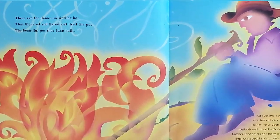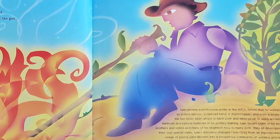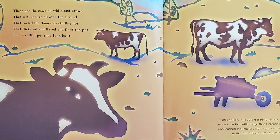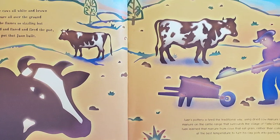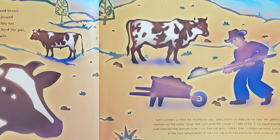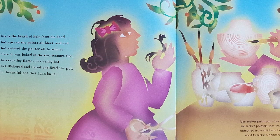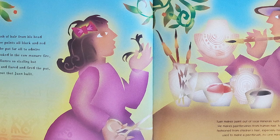This is The Pot That Juan Built. These are the flames so sizzling hot that flickered and flared and fired the pot, the beautiful pot that Juan Built. These are the cows all white and brown that left manure all over the ground, that fueled the flames so sizzling hot that flickered and flared and fired the pot, the beautiful pot that Juan Built.